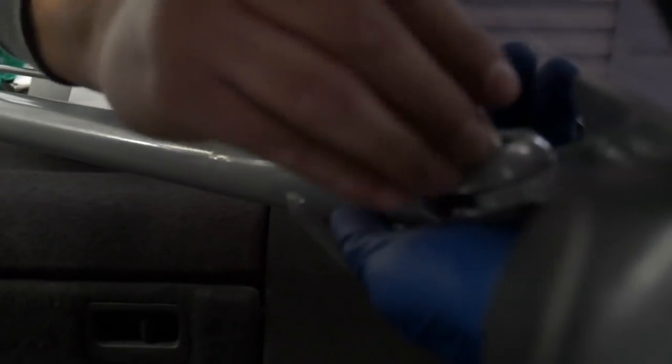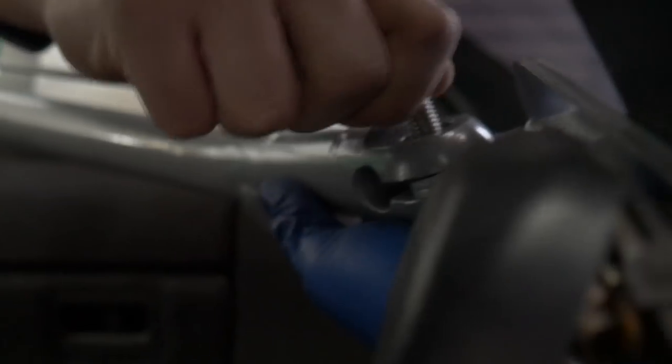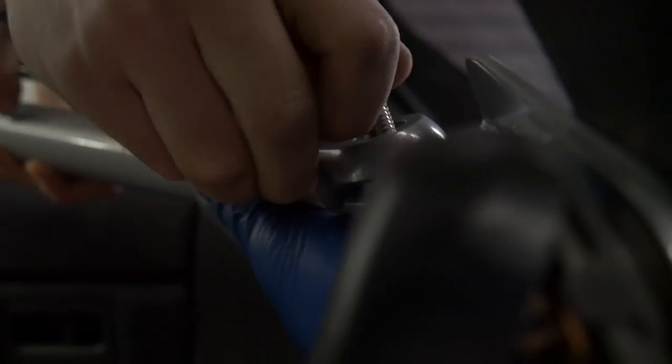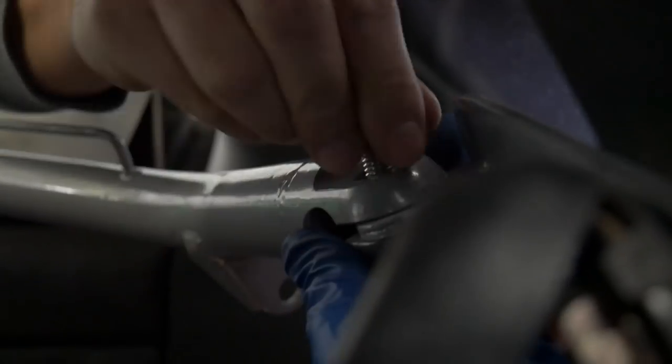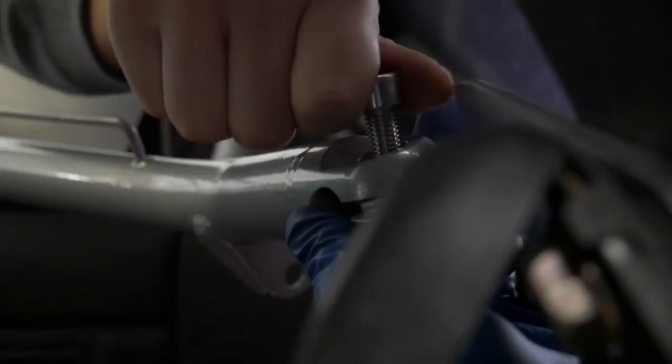Feed the bolt through there. Forward, back. I can't see it. There — it's moving now, you should be able to find it. Am I pushing it the wrong way?